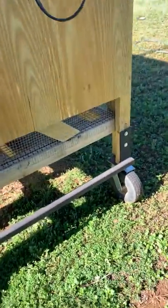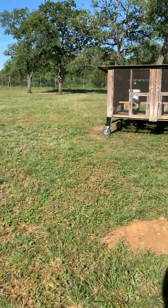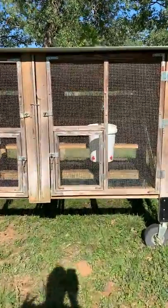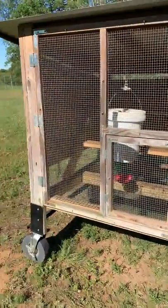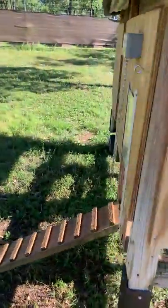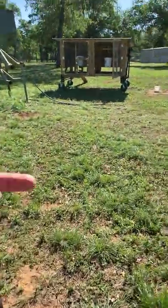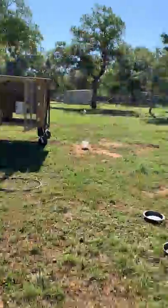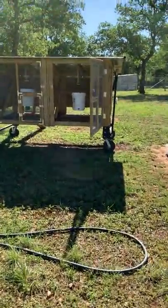These two houses allow all my birds to figure out where they want to spend the night — if one gets too crowded, others can go to the other coop. They put themselves to bed at dusk and I make sure the door closes after they're in. It protects them from predators at night. Every couple of days I move the units to a new spot, the old spot heals and grass starts to grow again, while the new spot gets chicken fertilizer.